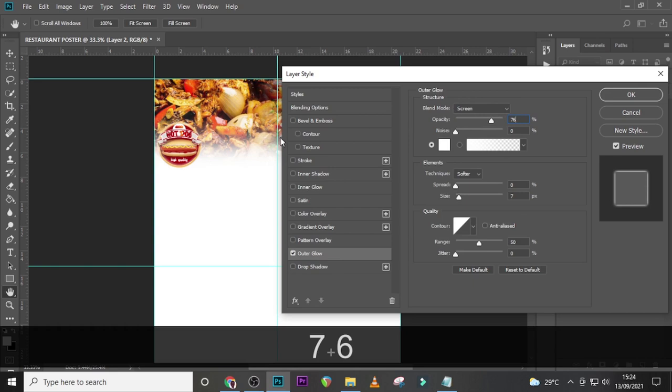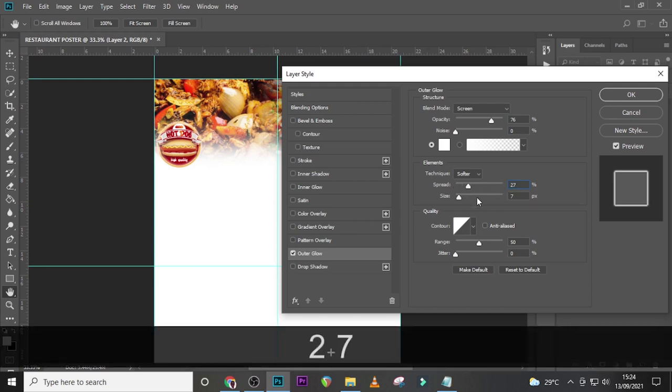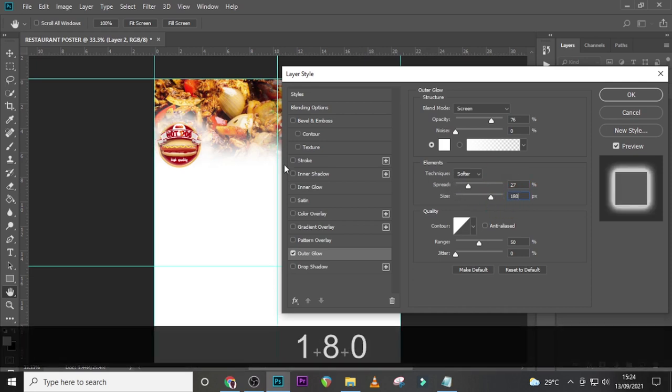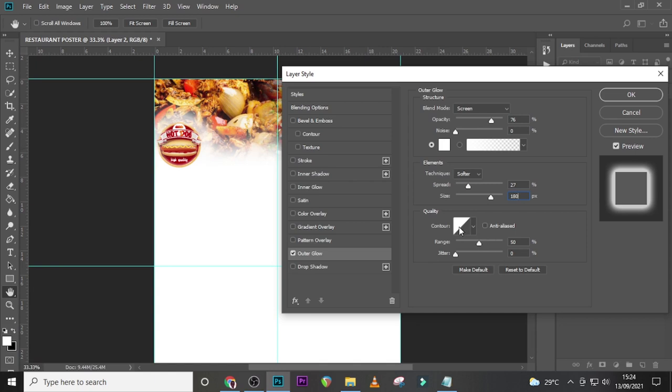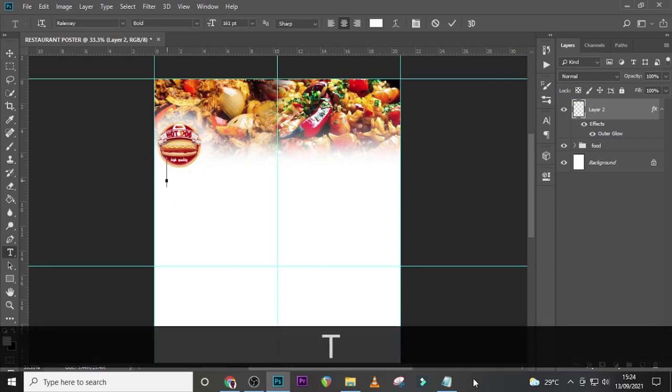Set the Outer Glow blend mode to Screen, opacity to 76, so it's a little visible. Set noise to zero, change the color to white, set to Softer. Set the spread to 27 to boost it out, and the size to about 180 — you can see it's now standing out. Set the contour range to 50%, jitter to zero, and click OK. Check the difference — this is how we want it to look.